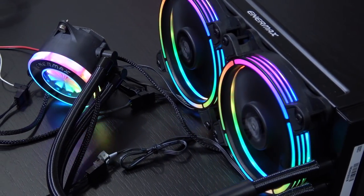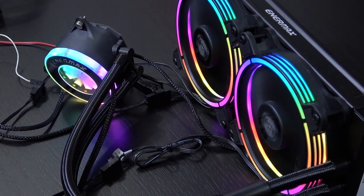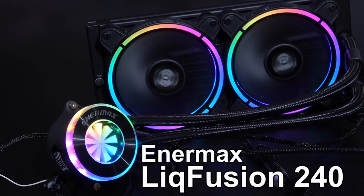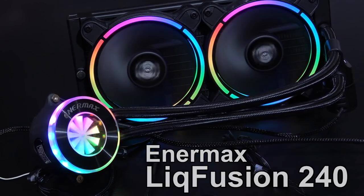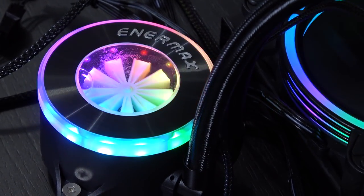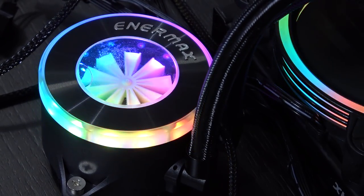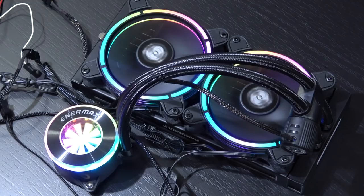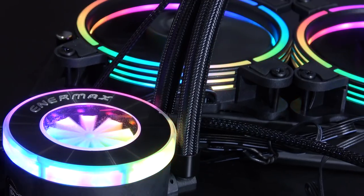Greetings everyone! Today I'm super excited to take a look at a very special all-in-one liquid cooler by Enermax. This is the Liqfusion 240. There are a number of things that truly make it stand out from the rest of AIO coolers. For one, it comes with the new more advanced type of RGB lighting, namely addressable RGB, or for short ARGB, and aesthetics are taken to a whole new level here.